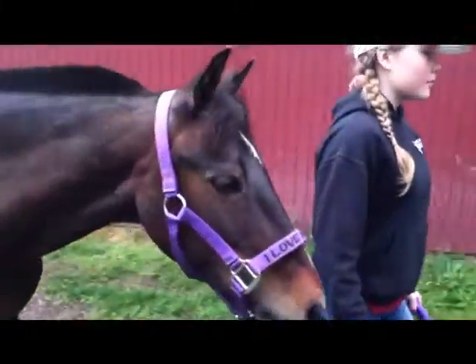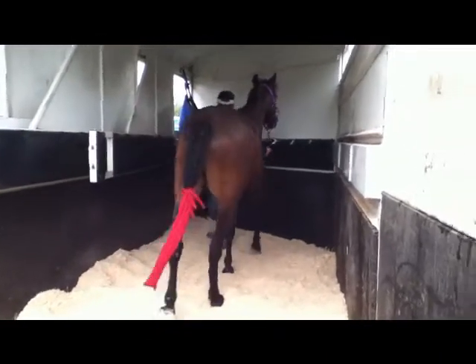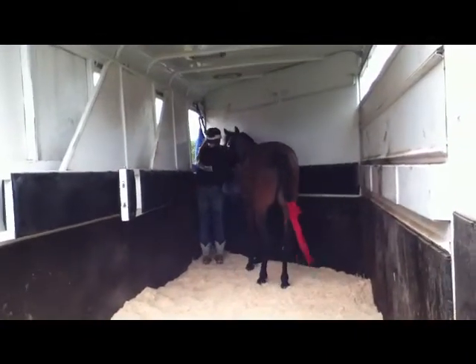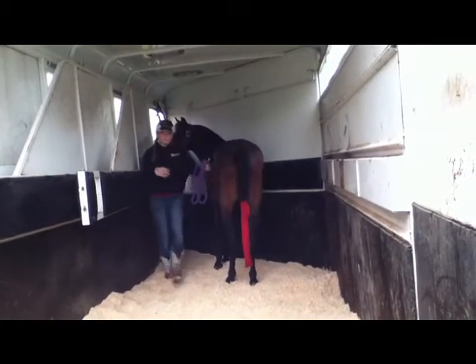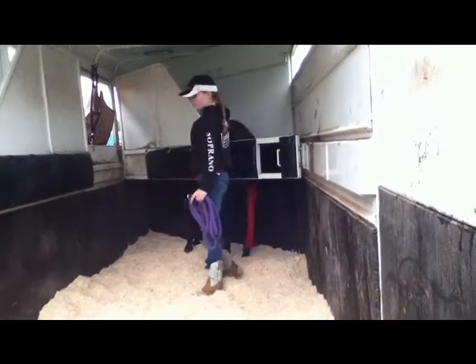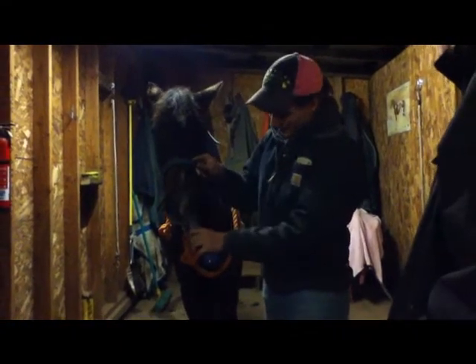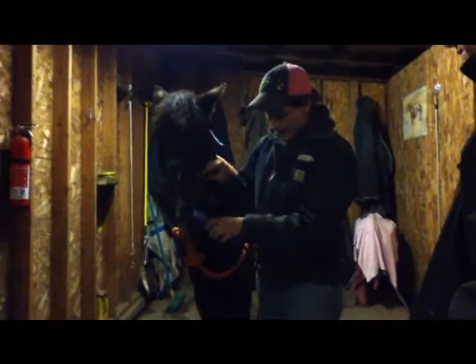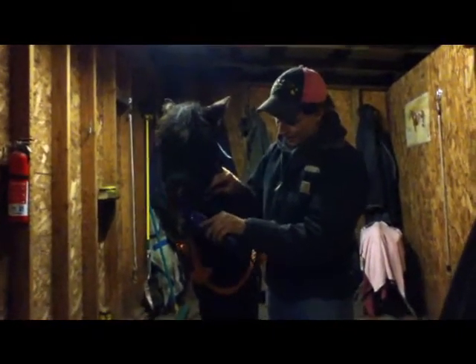Hey, Cricket. Good boy. I like to start right here on their muzzle, and then work my way on the side, because it gives them time to kind of get used to it.